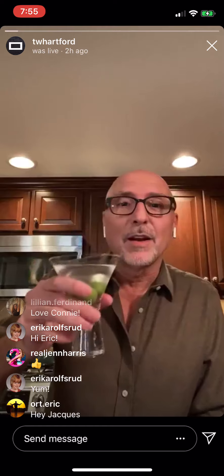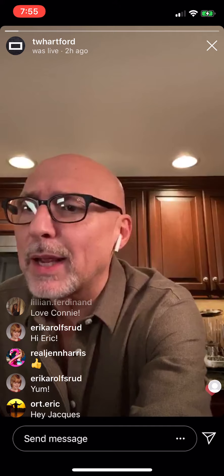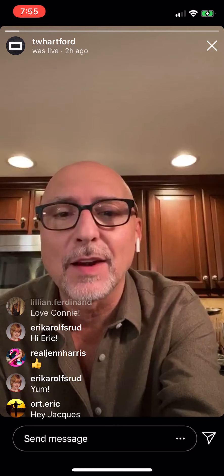So thanks for being here. I'm going to toast you all. To your good health. I'm going to bring on my guest right now and I think you all know who she is, but let me see if I can find her and then I'm going to brag about her.